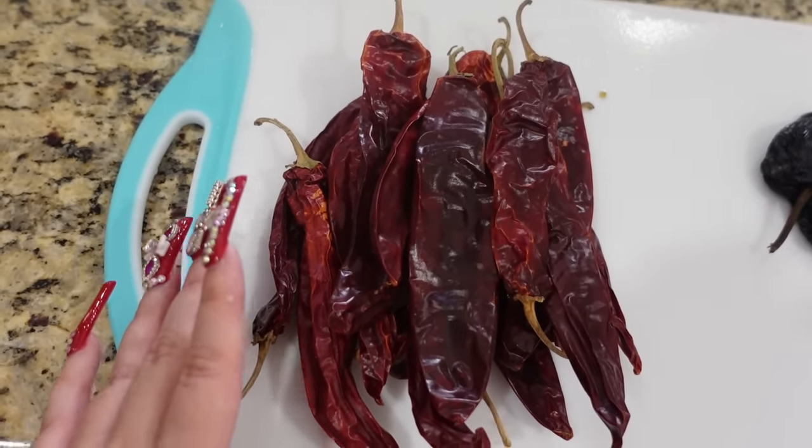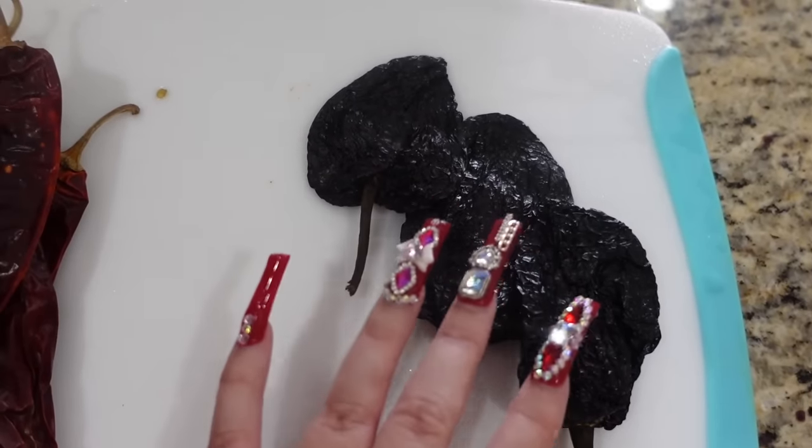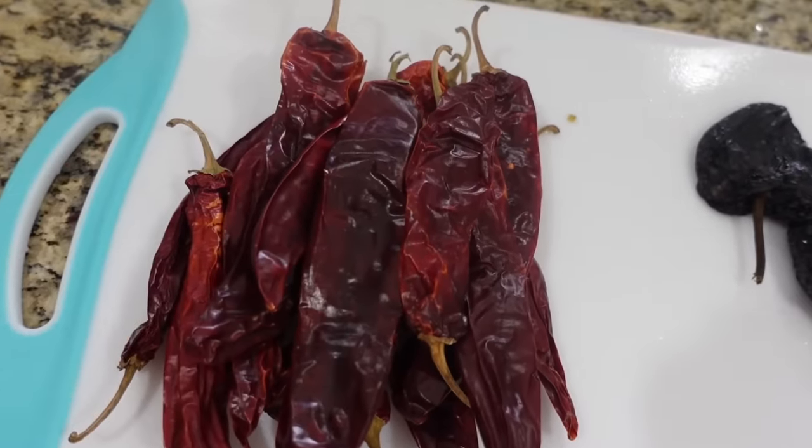Here I have chile guajillo — I'm kind of guesstimating the chiles, I have about 15 here — and then I have three chile pasillas. We're gonna go ahead and rinse them and take out the seeds.